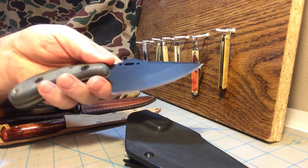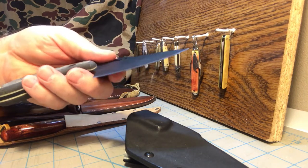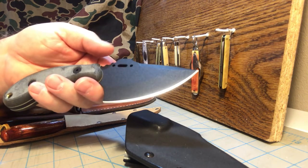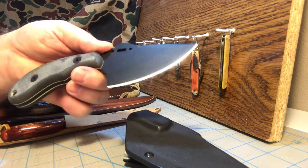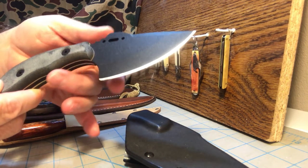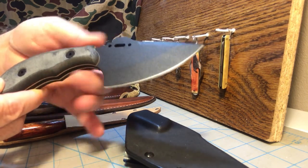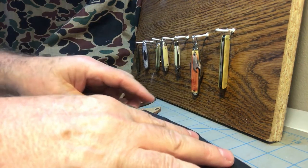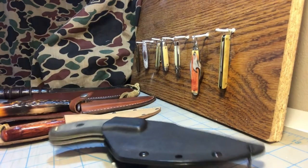I like this style of knife and I've used several others of this type, which is why I went ahead and bought the Tops. I almost wish I would have bought the smaller Wolf Pup that's only about five and a quarter inches long, because it doesn't have that bump on the handle. But anyway, here's the Tops Wolf Pup — let's move on to the next knife.